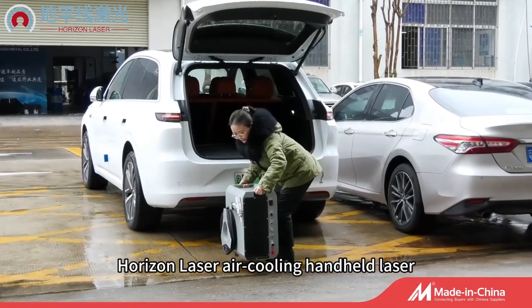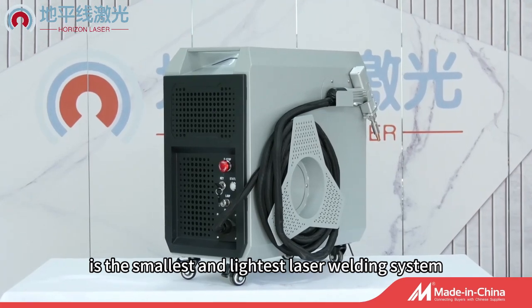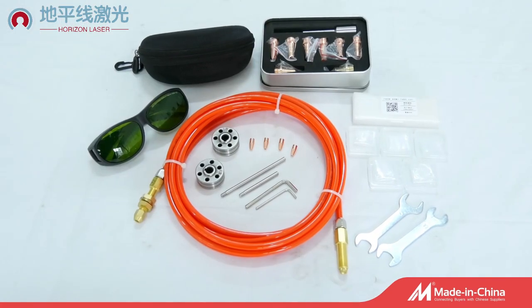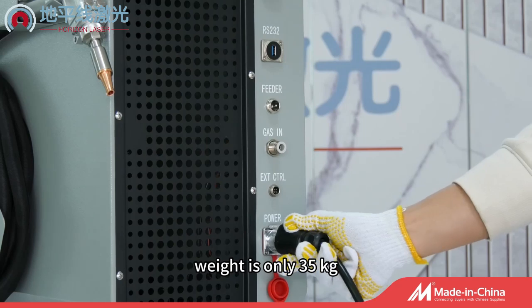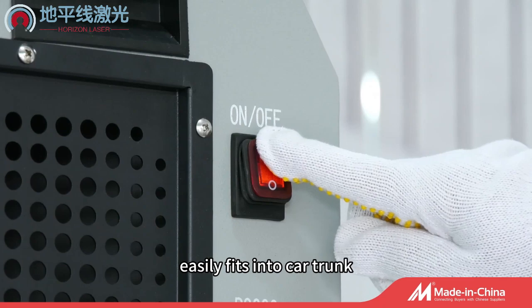Horizon Laser Air Cooling Handheld Laser Welding Machine is the smallest and lightest laser welding system. Weight is only 35 kilograms. Volume is less than 0.1 cubic meters. It easily fits into a car trunk.